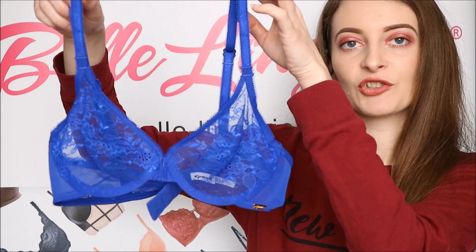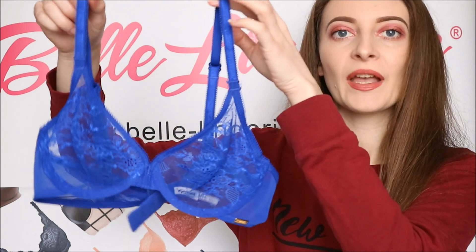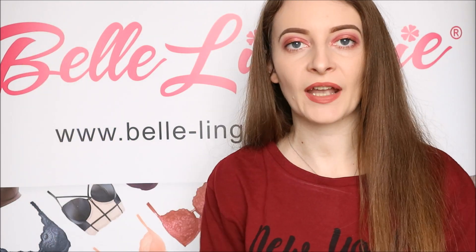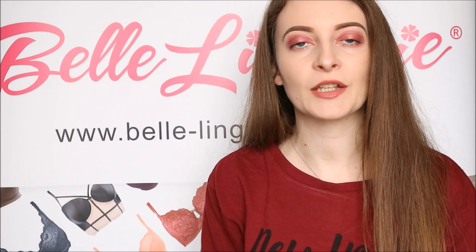The Gozard Glossies Lace Sheer Bra, as shown here in electric blue, is available right now on Bell Lingerie's website, and the link to it will be in the description bar below. Also, don't forget to subscribe to the channel so you never miss any of our future reviews.